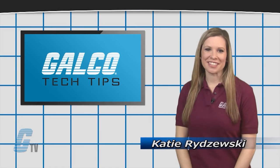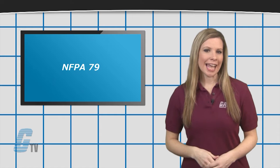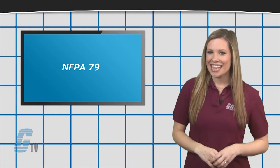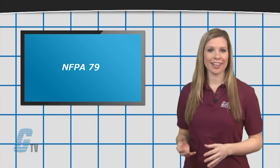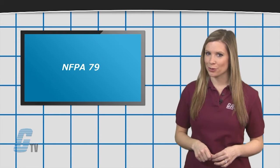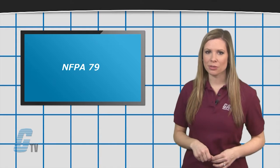Hi, I'm Katie with your GTV Tech Tip. A common standard with disconnect switches is NFPA 79, which is intended to minimize the potential hazard of electrical shock and electrical fire hazards of industrial metalworking machine tools and woodworking machinery.